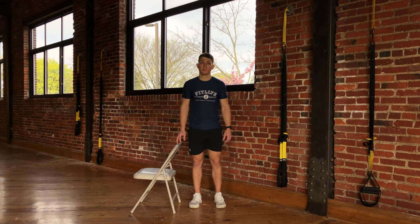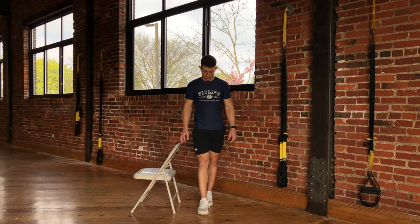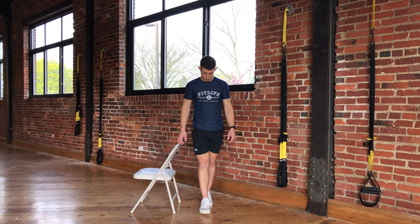You will place one foot directly in front of the other so that the toes of the back foot are touching the heel of the front foot.